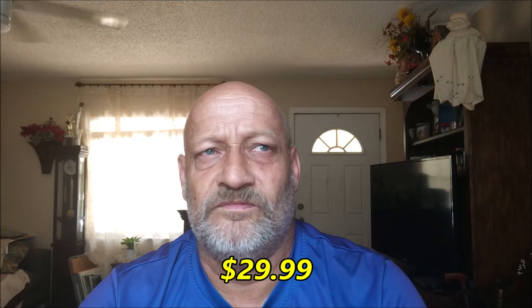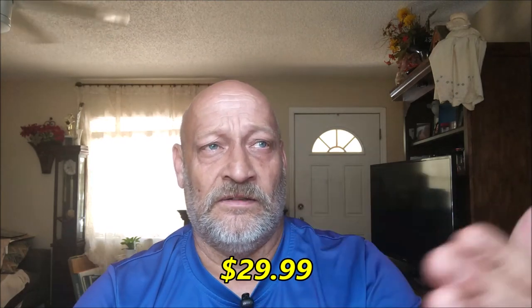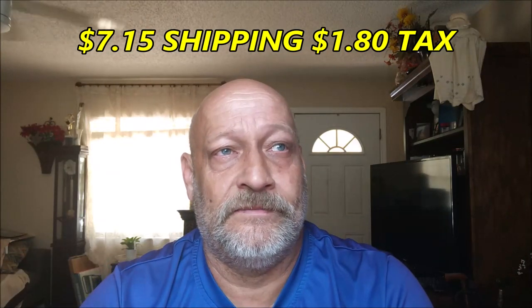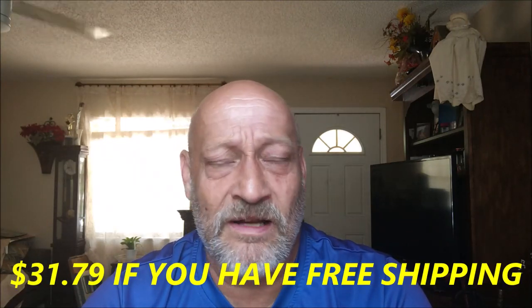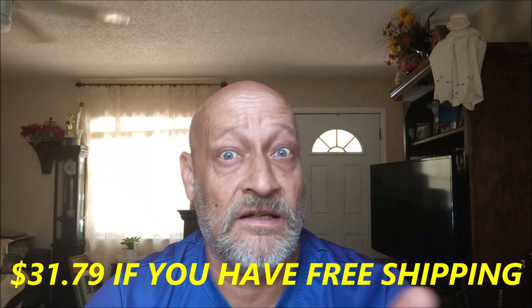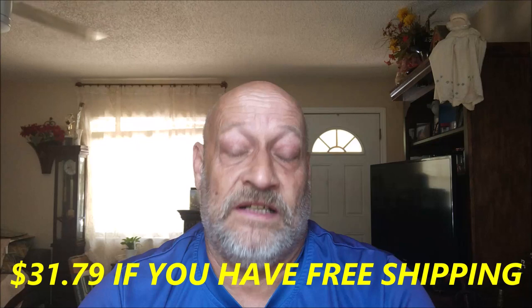I think it ended up being right around 30 bucks with shipping, handling, and tax — so like 20-some dollars. Do I recommend it? Yeah, I do — if you keep in mind it may not charge your phone while you're using it. Keep that in mind. I'm not going to tell you to do this and that in this video to fix it, because you really shouldn't have to. If it says it will do something, it should. But it didn't.